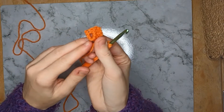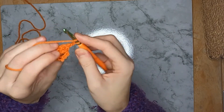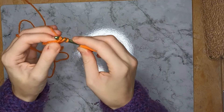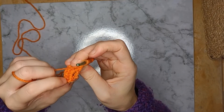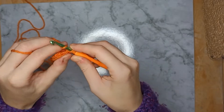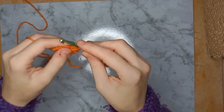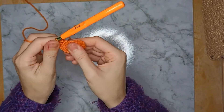Now you need to work back up the other side. Chain one, yarn over, then turn your work so you're heading up the other side. Put your hook through, yarn over, pull through, pull through two, pull through two. Repeat that four more times — because the chain three already counts as your first double crochet on this side, so you need four more. That gives you your first complete crocodile stitch.